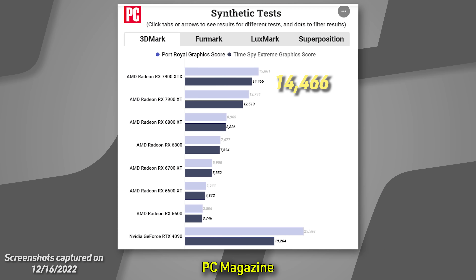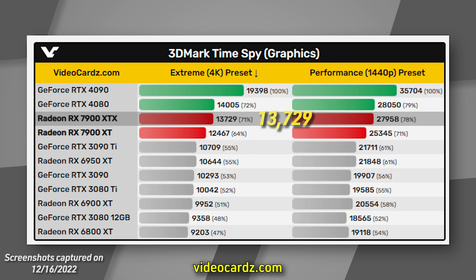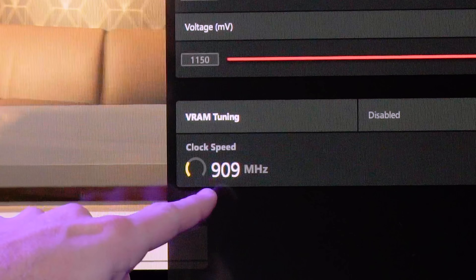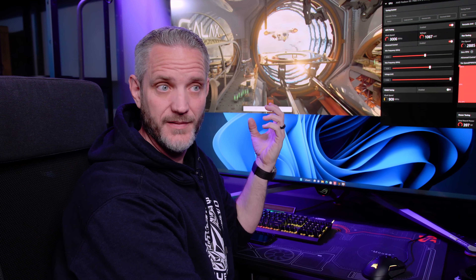That explains why every time I overclocked, we lost performance. I was getting about a 10,000 score in Time Spy Extreme, and I asked Phil what his score was — he said 14,200 something. I was like, what? How am I getting a 4,000-point difference? So I dropped the clocks a little bit and got 12,000. We noticed that every single publication has a vastly different number in Time Spy Extreme — anywhere from 12,000 to 16,000. A 4,000-point difference leads me to believe folks might have been applying a manual overclock and not catching that the RAM clocks were dropping. The RT accelerators are sucking up so much board power that the RAM is having to pay for it. I've never seen this behavior before.